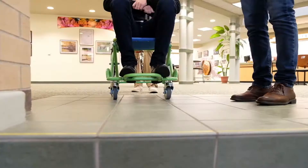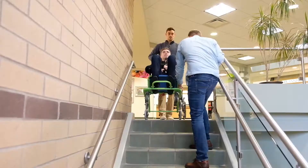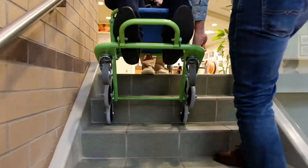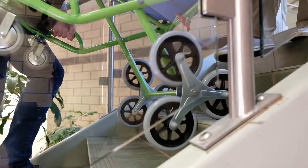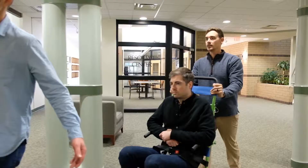Once at the stairs, one person should hold the handle at the rear of the chair and one or two people should hold the lifting handles at the bottom of the chair. Maneuver the chair slowly and confidently over and either up or down each step of the stairs. Once on the stair landing, lower the chair into a static position and prepare for the next flight of stairs. When you get to the ground floor, maneuver to the final exit.